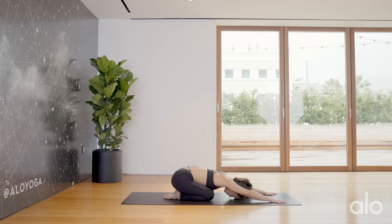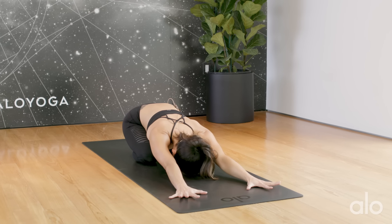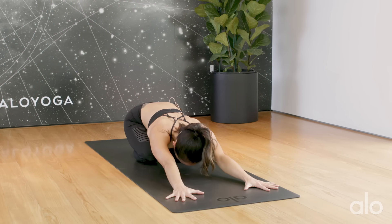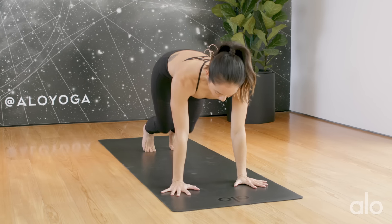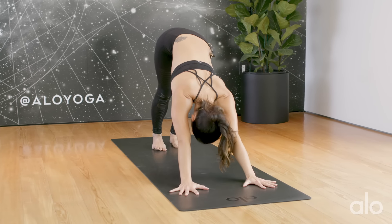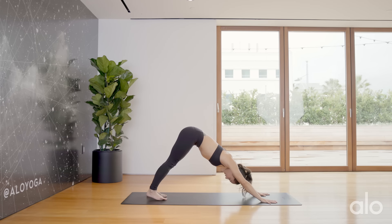One of my favorite things to do right before I begin to move, sweat, and flow is just to take a deep clearing breath. Let's do one together. Take a deep inhalation here. Open your mouth, sigh it out. Push down through your hands, tuck your toes under, inhale, and exhale. Find downward facing dog, lifting your butt up, finding this upside down V. It looks quite simple and can be quite simple, but you are bearing a lot of weight on your arms. So make sure your hands are underneath the elbows.